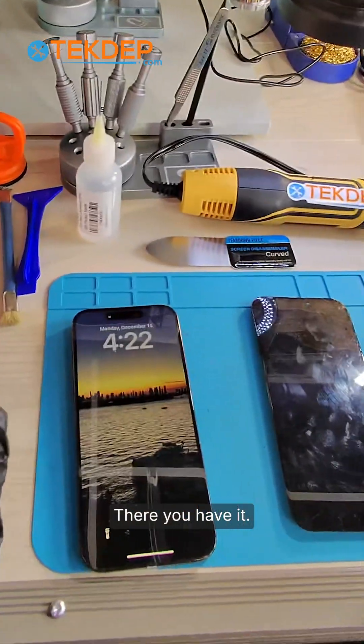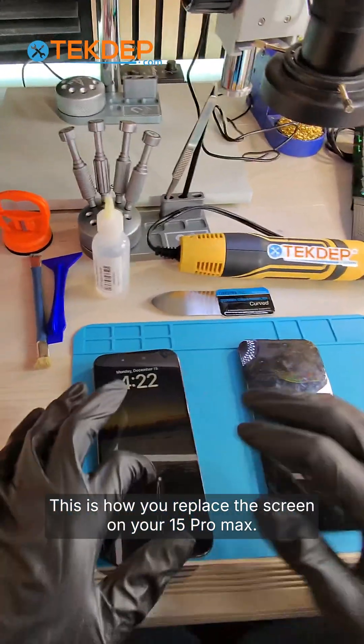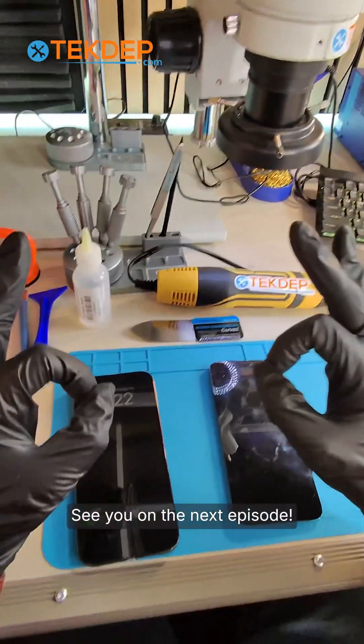There you have it! Thank you for watching. This is how you replace the screen on your iPhone 15 Pro Max. If you need tools, visit our website at attacktech.com. See you on the next episode — peace!